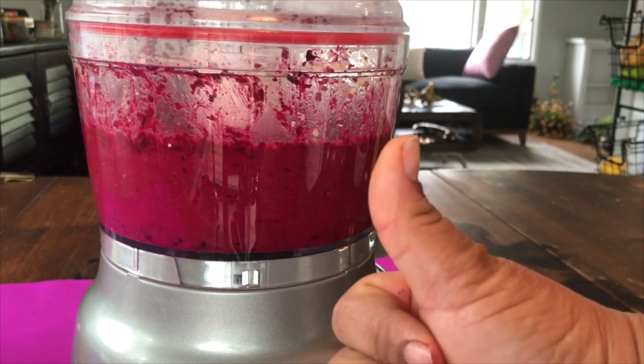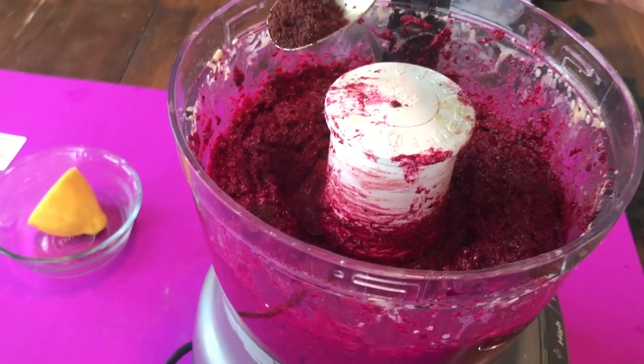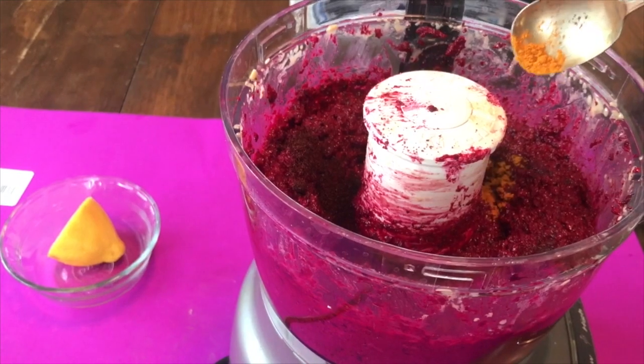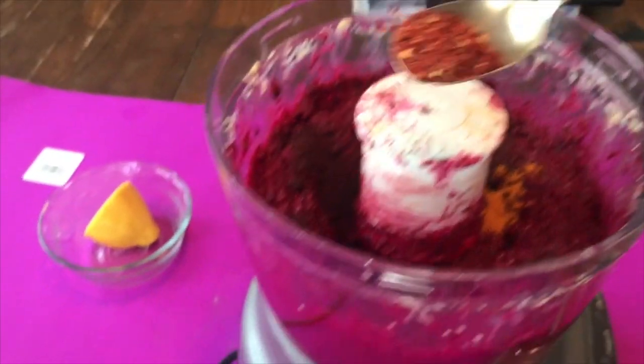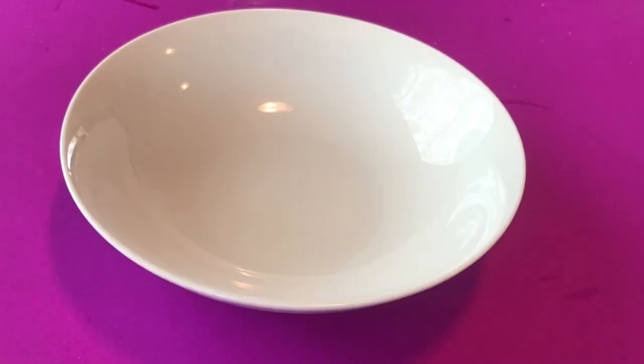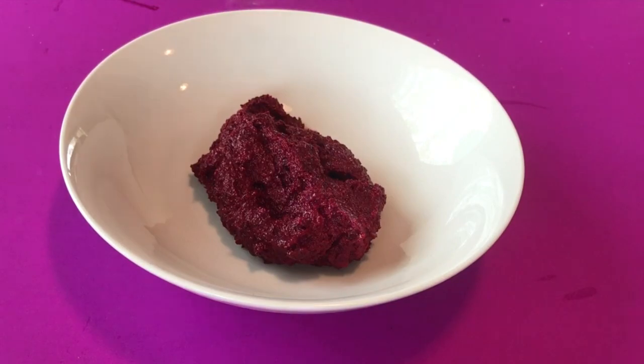Next I'm gonna add a little bit of sumac — about a tablespoon of sumac — and then some Ras el Hanout, about a teaspoon, and a tablespoon of red chili flakes. I used Chuman chili flakes. I've pulsed it together until all those flavors are nicely combined.